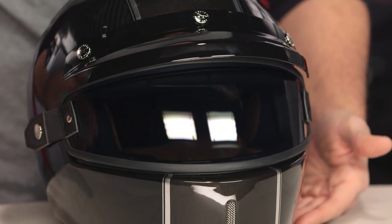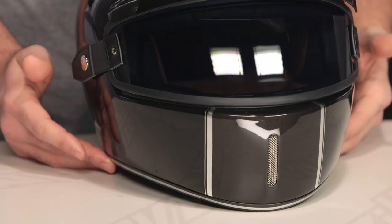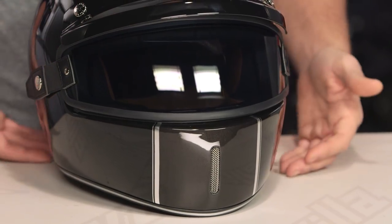We threw this on the scale and it weighs in at three pounds six ounces. The real note here is that it's a half pound heavier than when we weighed the regular XG100 in the same size. So just keep that in mind — you are going to be paying a premium, and this is going to be a heavier helmet.